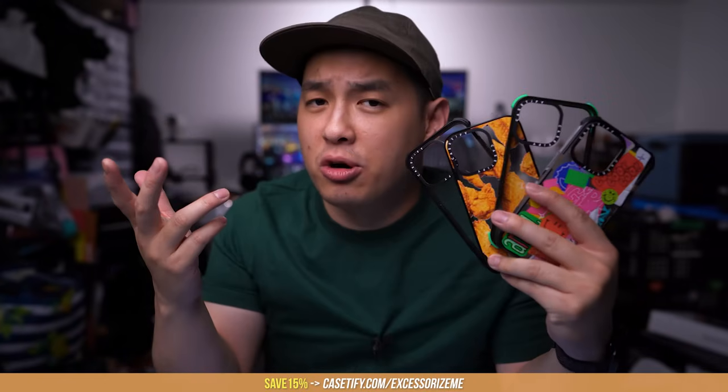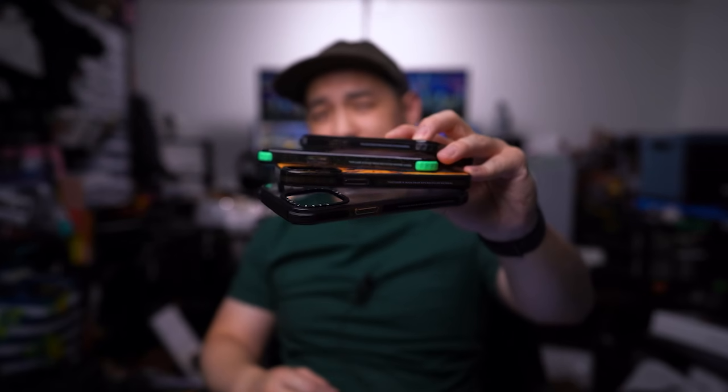The holidays are coming up, so it's the perfect time to share this video with that special someone to give them that hint hint, nudge nudge. Or, you know, just buy it for yourself with the discount code in the description down below. But that's it — I rest my cases.